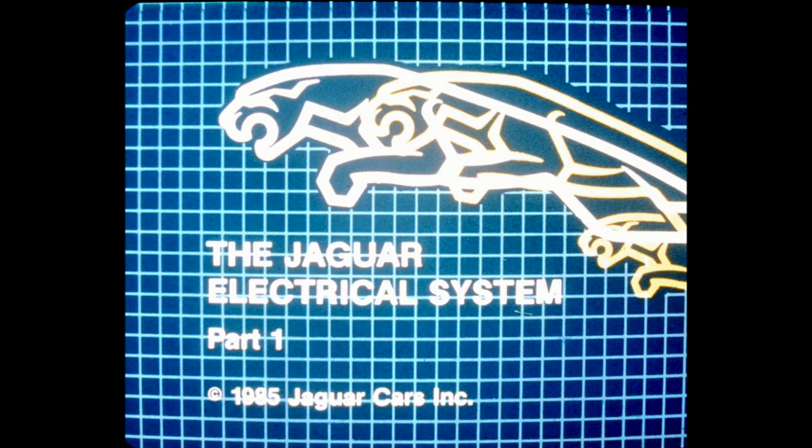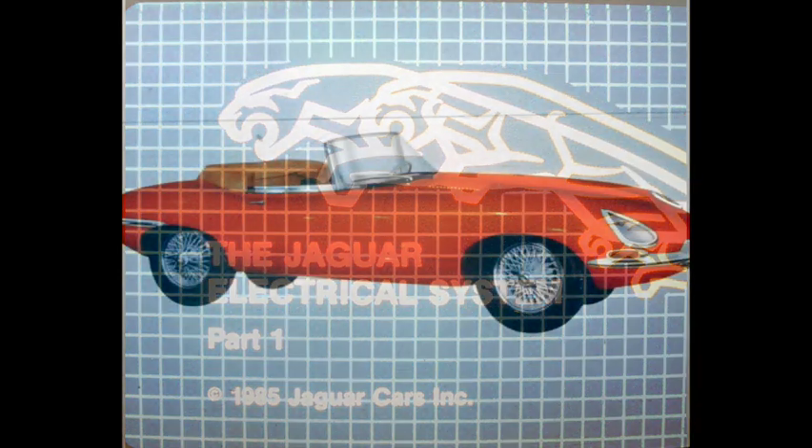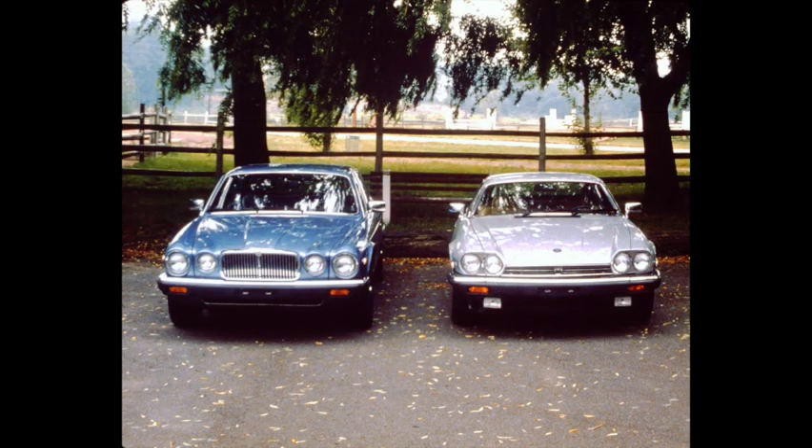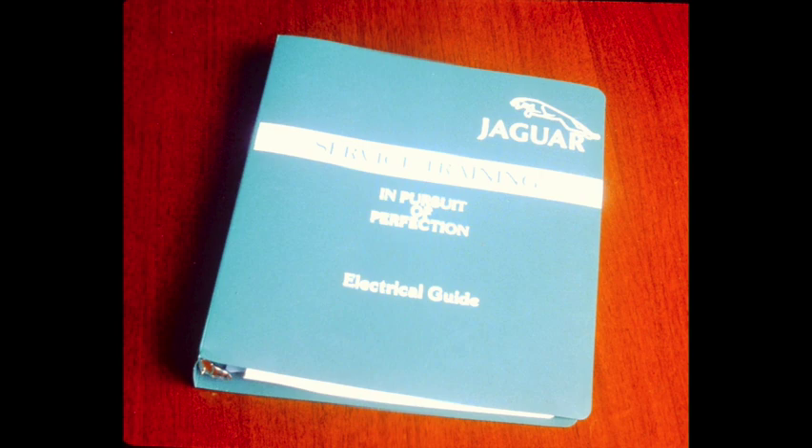Jaguar Cars Incorporated presents the Jaguar Electrical System, Part 1. Not so long ago, automotive electrical systems were quite simple. However, today's sophisticated Jaguars with numerous technical, luxury and convenience features require a much more complex electrical system. Technicians must be familiar with these complex electrical systems to accurately diagnose and correct any fault that may occur. This first part in the electrical series will give an overview of the systems used in both the XJ6 and XJS. It will also help you use the newly published electrical guide.